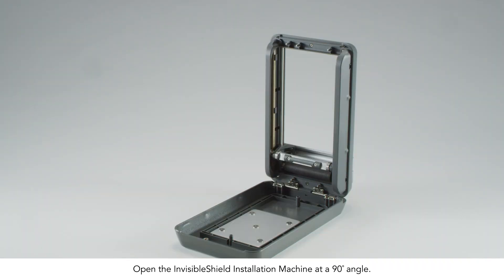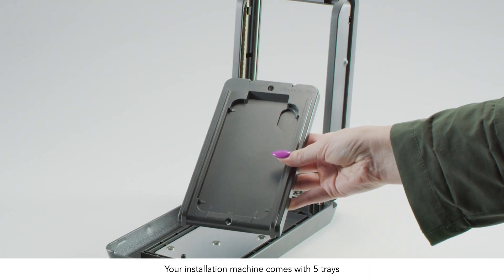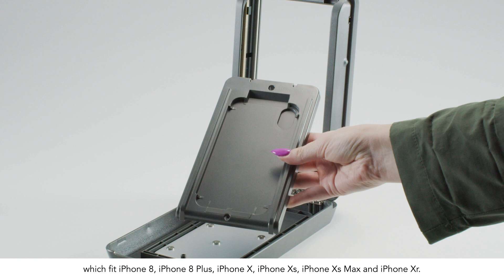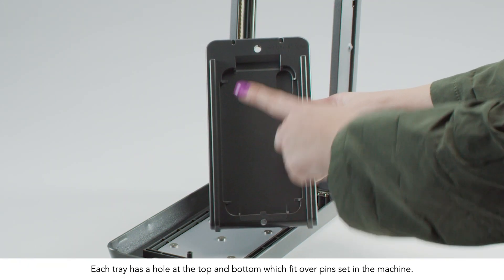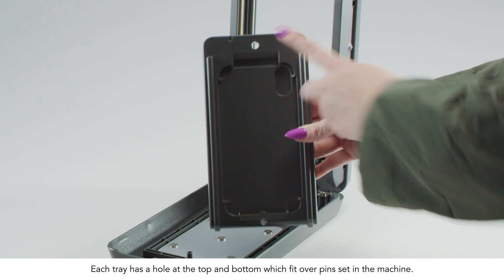Open the Invisible Shield installation machine at a 90-degree angle. Your installation machine comes with five trays which fit iPhone 8, iPhone 8 Plus, iPhone X, iPhone XS, iPhone XS Max, and iPhone XR. Select the correct one for your phone. Each tray has a hole at the top and bottom which fit over pins set in the machine.